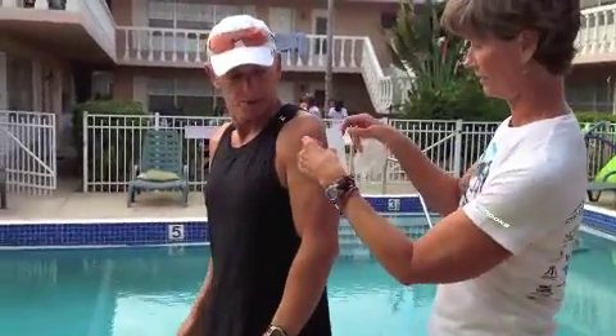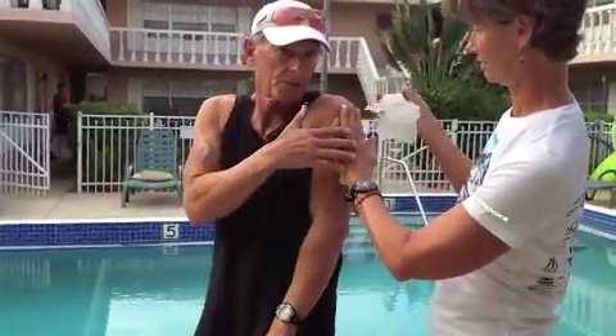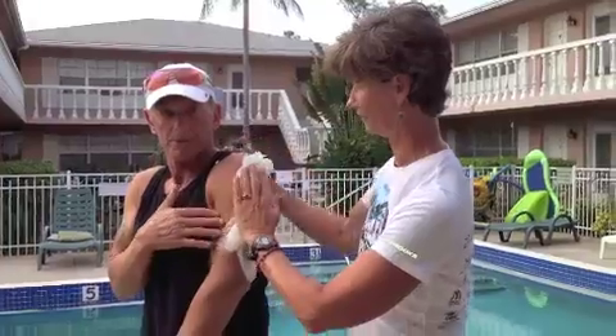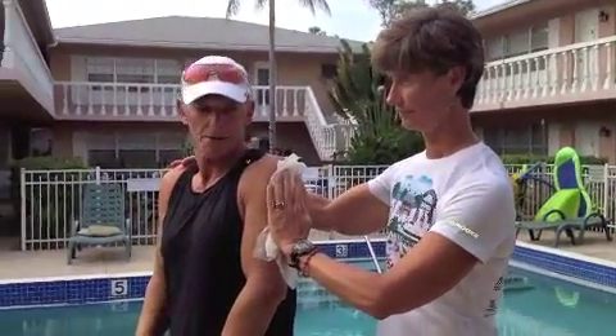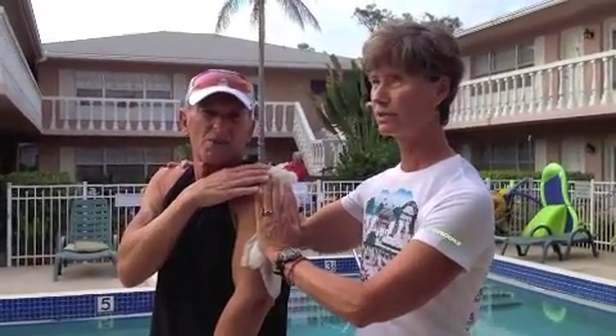Which arm do you want it on? This arm is clearer — no tattoos there. You're going to probably need somebody to help you do this, because it's kind of hard to do it alone. I'm taking a wet paper towel and sticking it on my arm. The wetter the better. How long did they say to hold it for? About 30 to 40 seconds.